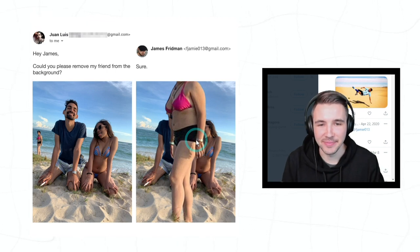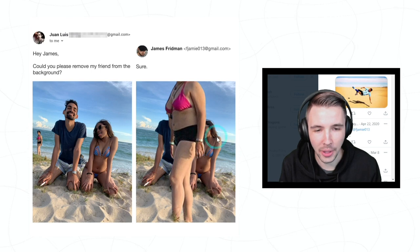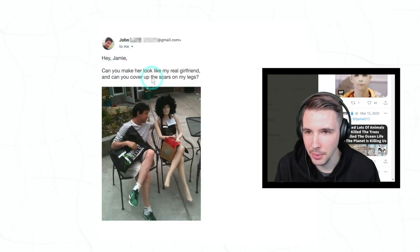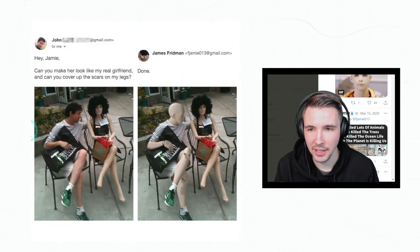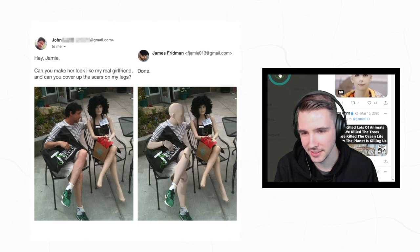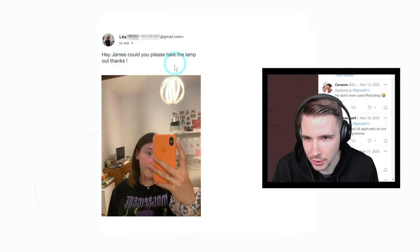Yeah, well done, well done. 'Hey Jamie, can you make her look like my real girlfriend and can you cover up the scars on my legs?' Oh, that was clever — he made him a mannequin. Wow, very nice. All right, let's move on to the next one.